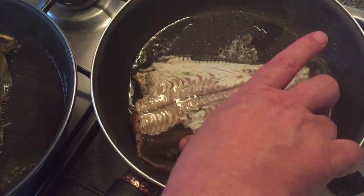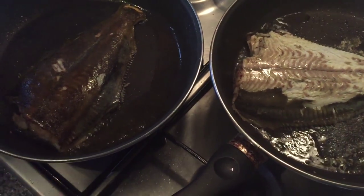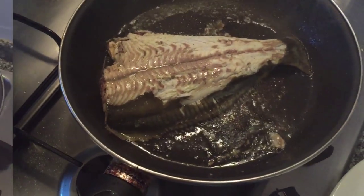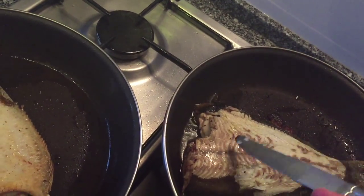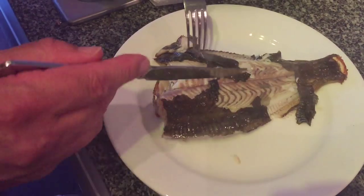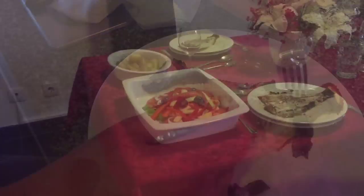Then again, another two or four minutes on the other side. He's just checking, making sure there's no blood coming out, just double checking that they're completely done. And that's it for the fish. Before he serves up on the plate, he's just taking the skin off to make it a little bit more presentable.